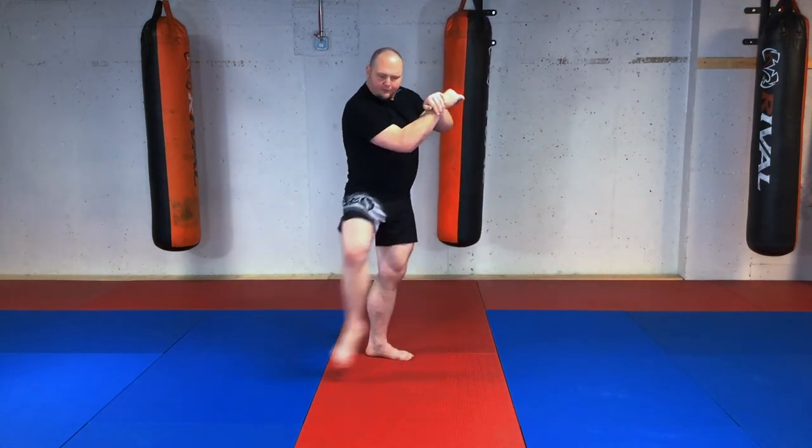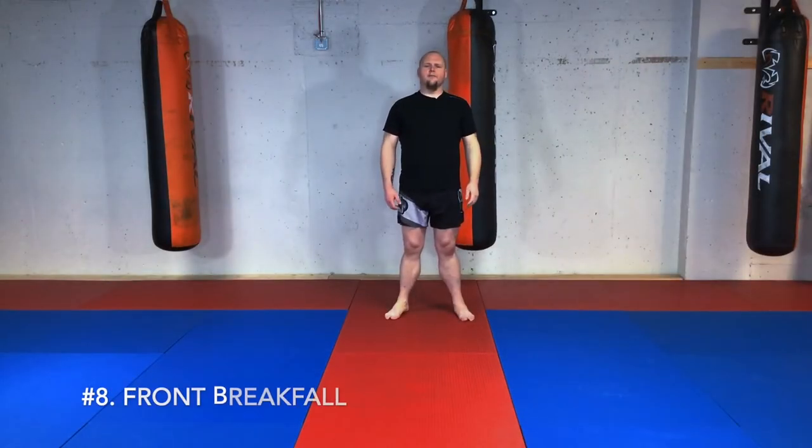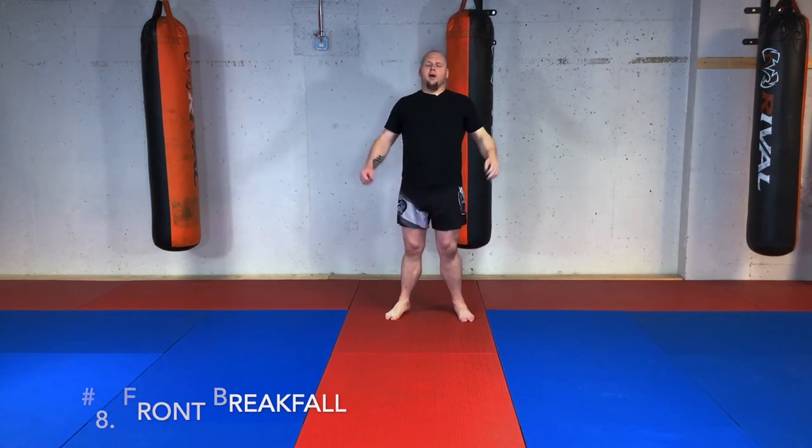In a real fight you'd very rarely land more than two or three skip knees in a row — if you did, that's very lucky, just keep going. The idea of skip knees is to get the legs rolling in succession, throwing them as a combo.